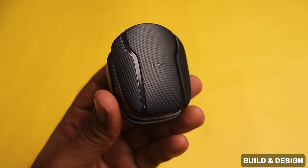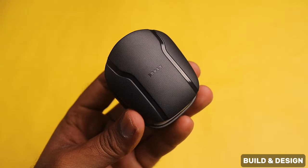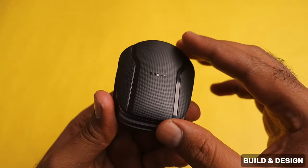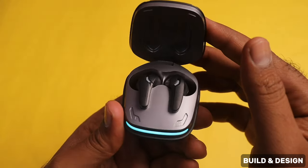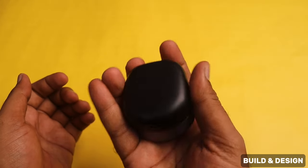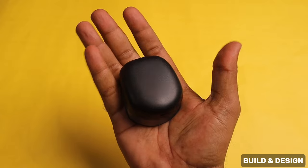Now let's look at the build and design. The design is made with a texture finish. With the earbuds, the texture finish provides a good grip. The body is comfortable and compact, and the overall comfort of the design is nice.